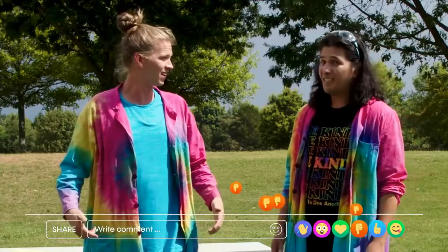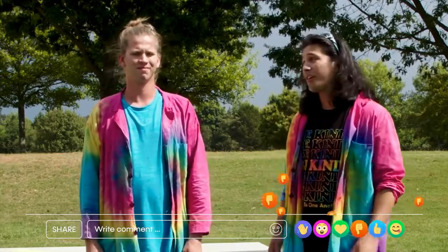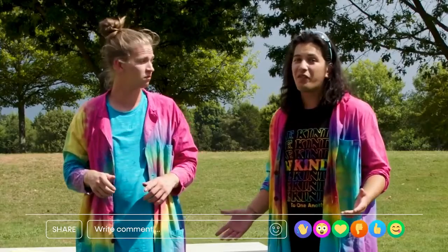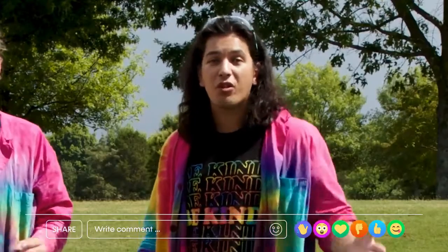Did I do it? Unfortunately no — you're not able to walk on top of the water. I guess I wouldn't be all wet if I was on top of the water. Man, I've always wondered what it'd be like to walk on water. Well, the day is not over yet — I have one more experiment for us to try.